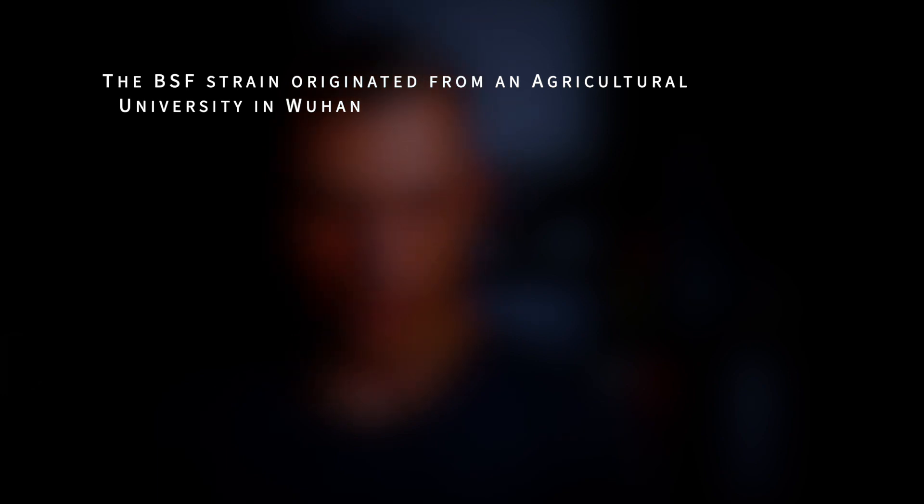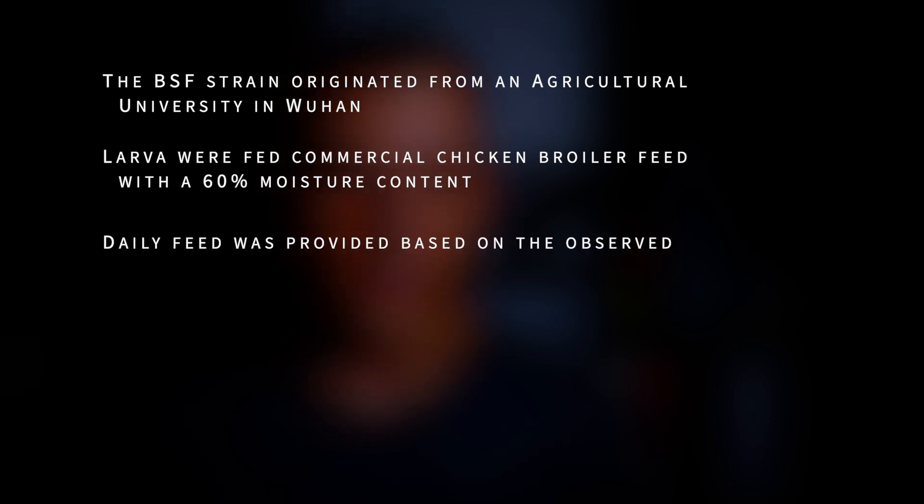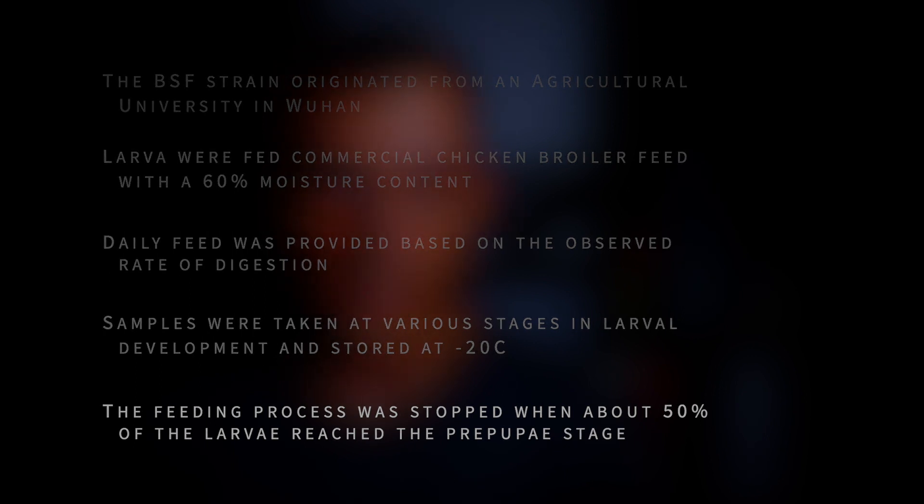Let's take a look at some data presented in a research article published in 2017, but first let's review their experimental setup. The BSF strain used in this experiment originated from an agriculture university in Wuhan. The larvae were fed commercial chicken broiler feed with a 60% moisture content. Daily feed was provided based on the observed rate of digestion. Samples were taken at various stages in larval development and stored at minus 20 degrees Celsius until the nutritional analysis could be performed.